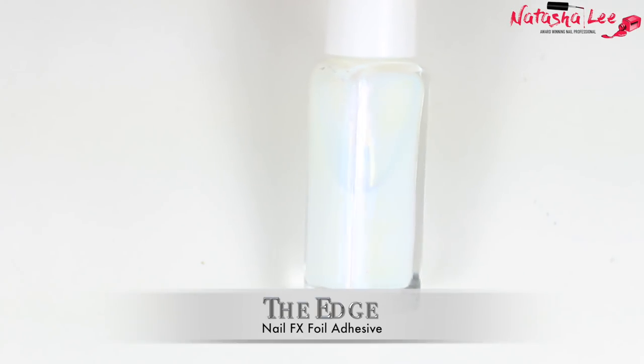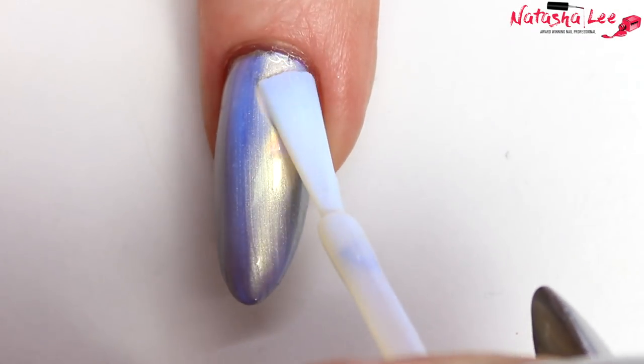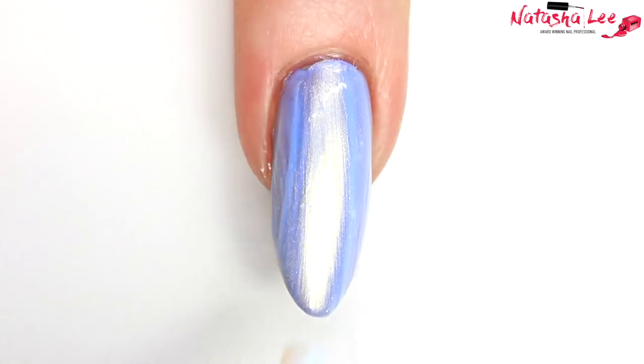When your silver polish is dry, simply go over the top with some foil adhesive. Do this nice and carefully over the whole nail and try to avoid any bubbles or getting too close to the skin. Full links to all the products are in the description down below. While that's drying, I'm going to apply some liquid latex barrier around my nail.